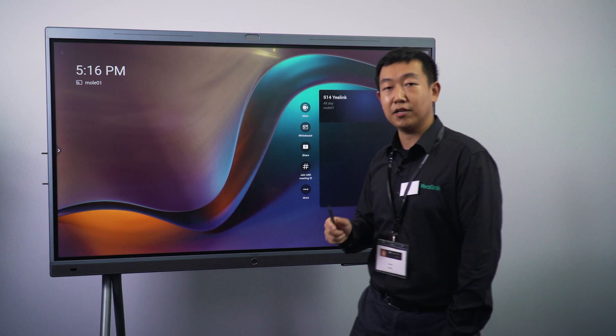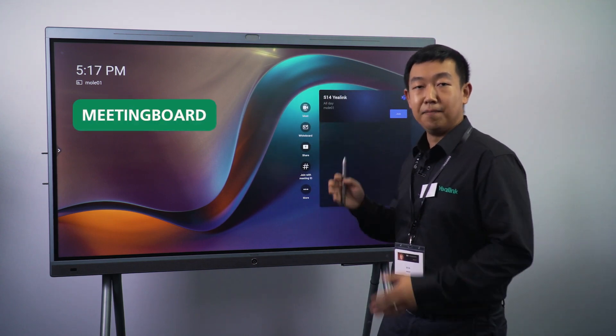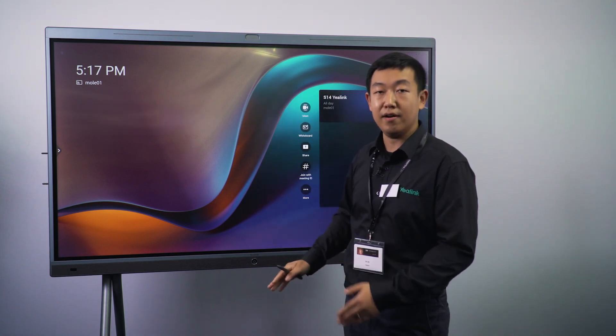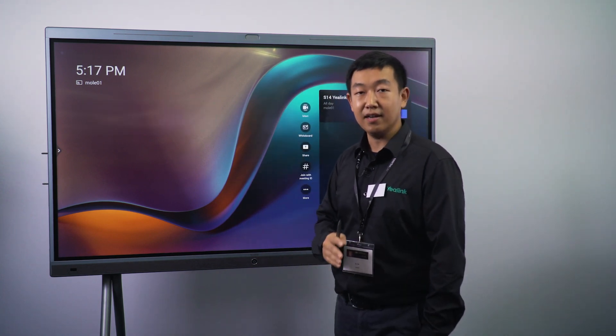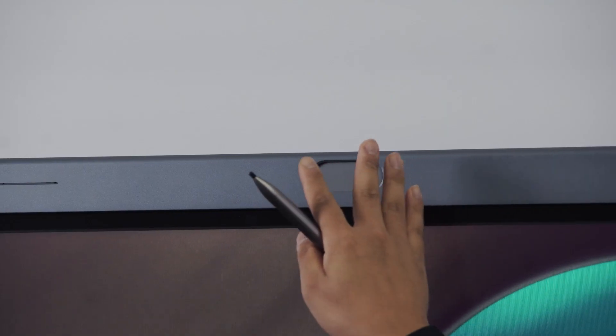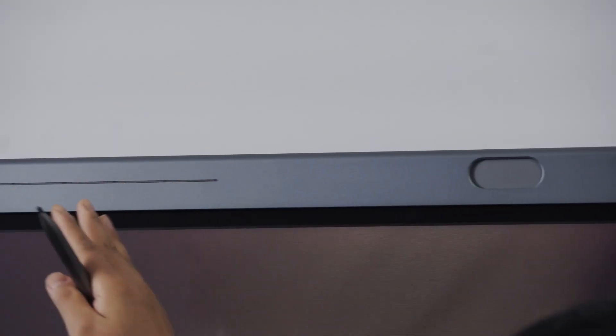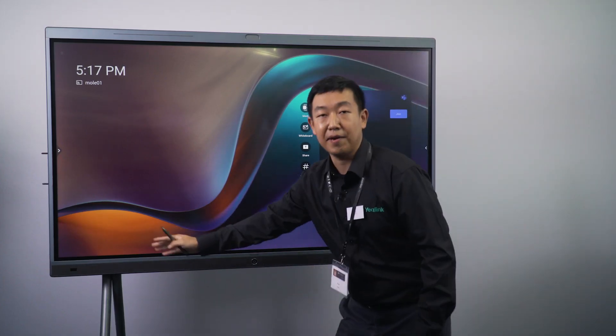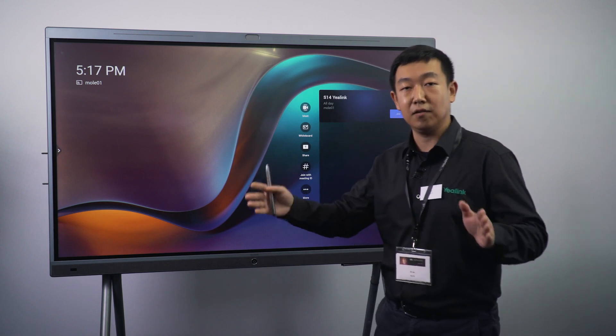The first product I would like to show you is the Meeting Ball. The Meeting Ball itself is a good combination with Teams meeting, whiteboard software, and interactive display. Here we have a 4K camera on the top, 16mm microphones to enable a super large voice pickup range, as well as six speakers to give you a perfect sound environment.